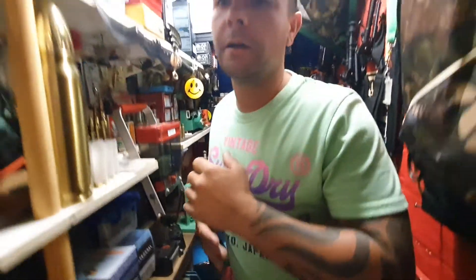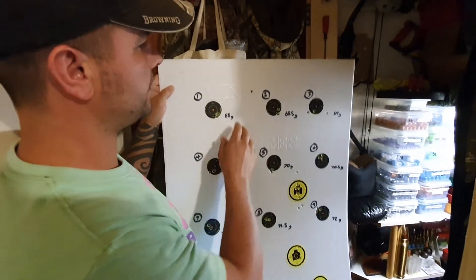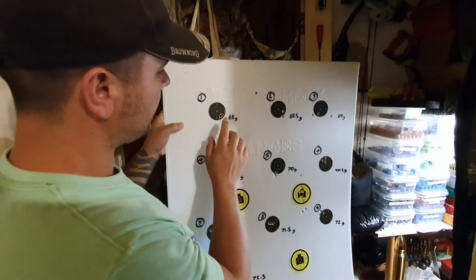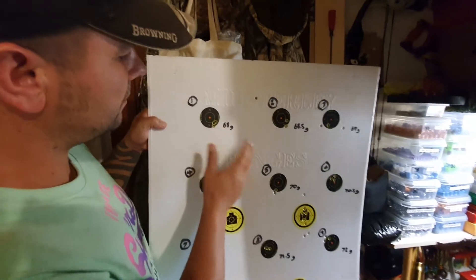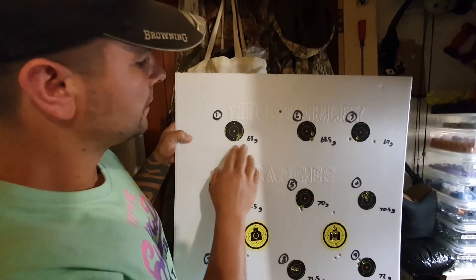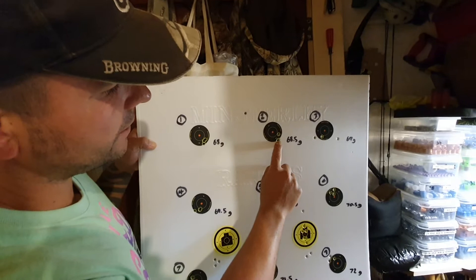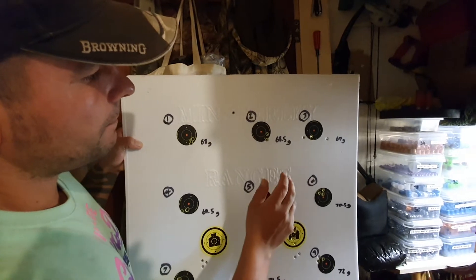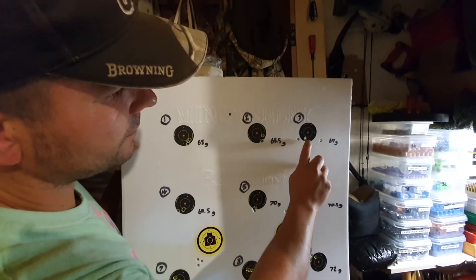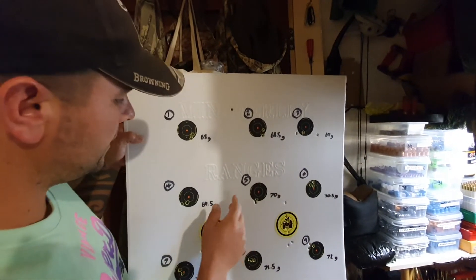I'll step back and show you one of my targets to explain. This was a couple of weeks back for a .300 Winchester Magnum. I started off with a charge at 68 grains - you can see they're not too far away from each other, but it's not brilliant. At 68.5 grains, you can see two bullets went more or less through the same hole with one over here - people call that a flyer. This one here at 69 grains, it's obvious the rifle doesn't like that charge, so it's out of the question.